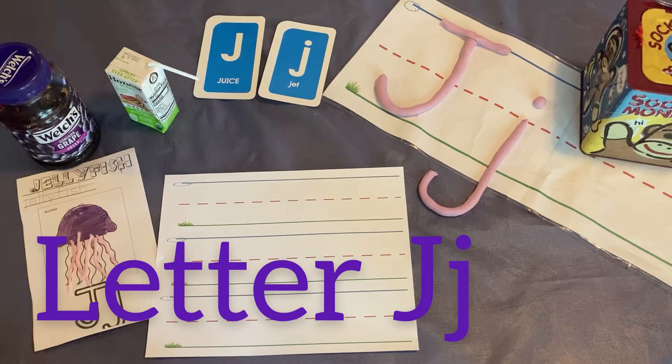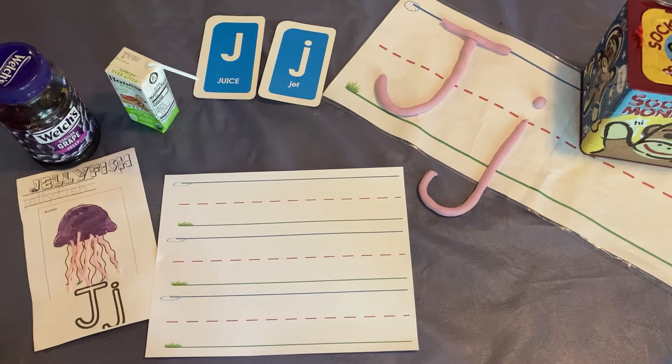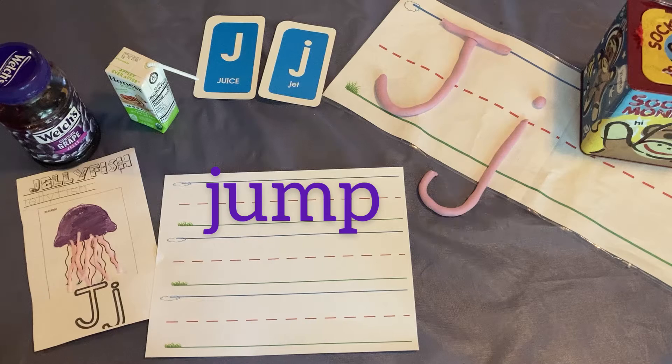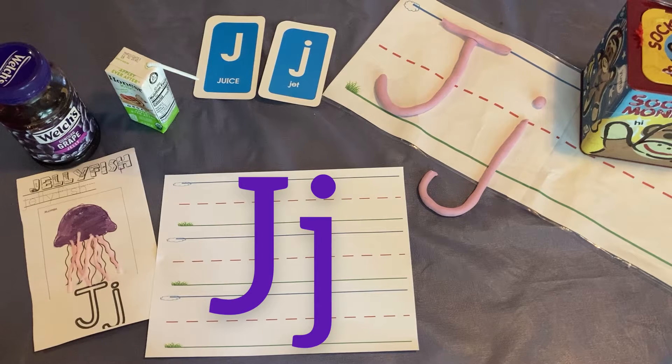I'm so glad you came to learn about the letter J today. I want to jump for joy that you're here learning about the letter J with me.